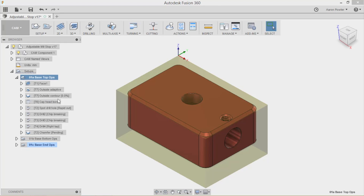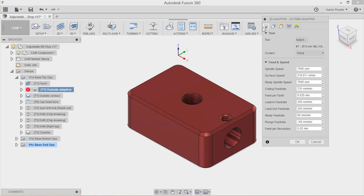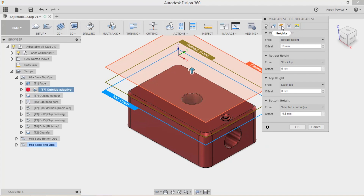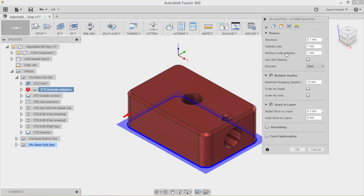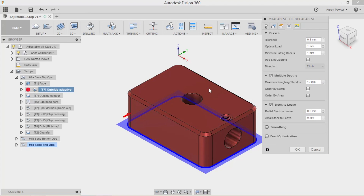My second operation is an outside adaptive clearing. I took two bites using a 10mm end mill. Start on the left and work your way through - for the stock contours on this easy model with no open contours, I just click the bottom and away we go. I've set multiple depths, stepping down at 12mm. Over here where I've got optimum load, the default is 4mm which is 40% of tool diameter - I dial that back a little.